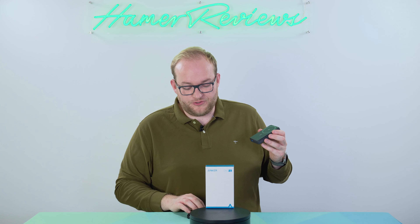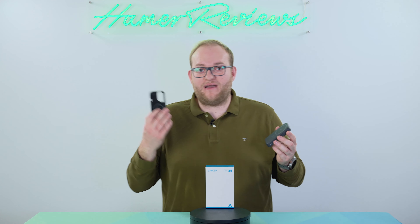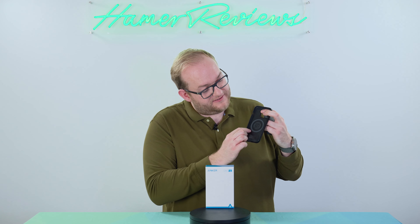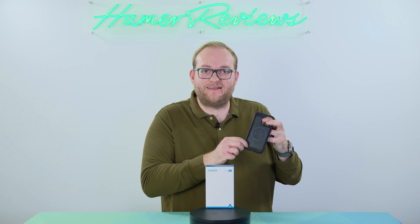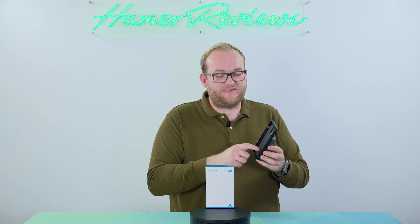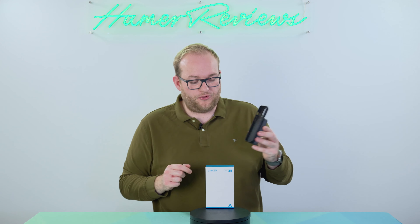One thing I want to point out is if you're using this with an Apple device and you have a case on it, do make sure it's a MagSafe compatible case. As you can see, there's a magnetic ring on the inside of my case, because that will ensure that it also stays put on your case. Otherwise if you've got a standard case, it will not stay put and it will not work properly.